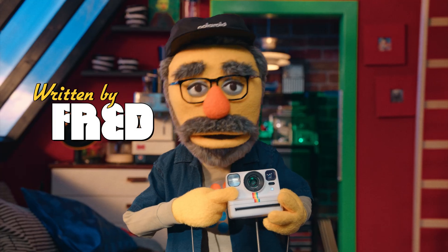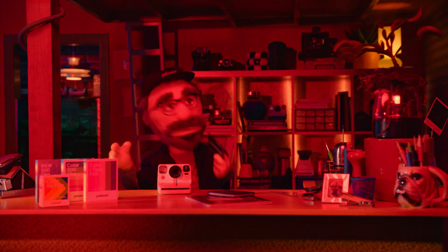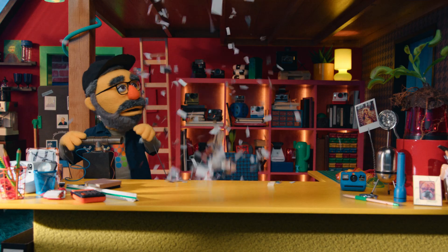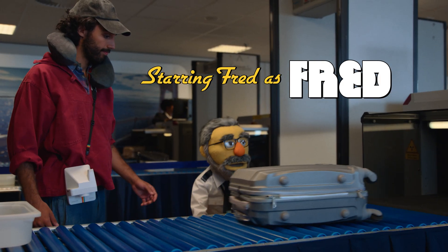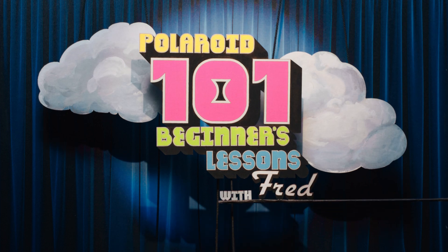Polaroid picks can be tricky to take, if you can't seem to capture a frickin' grave. Failure is good, failure is fun, when you're learning with Fred at Polaroid 101.